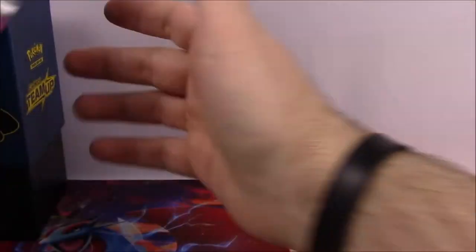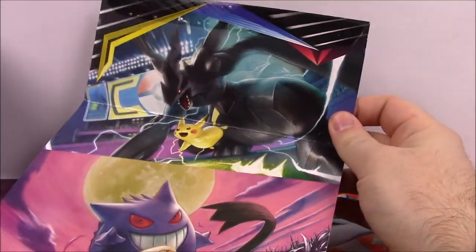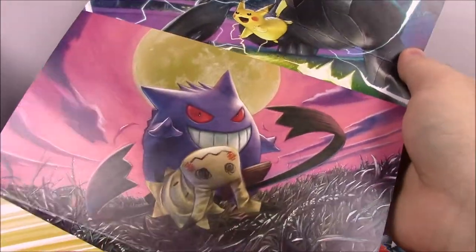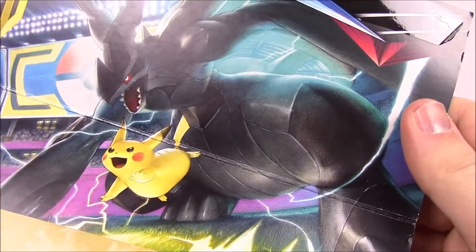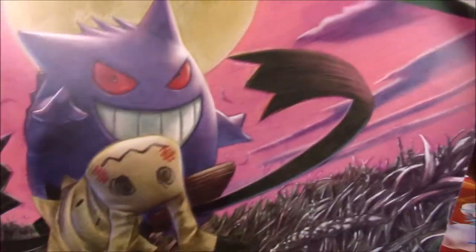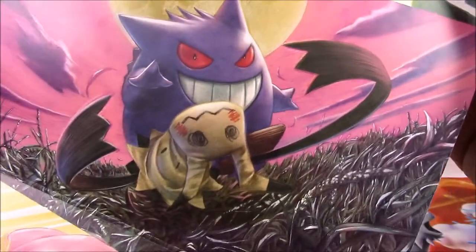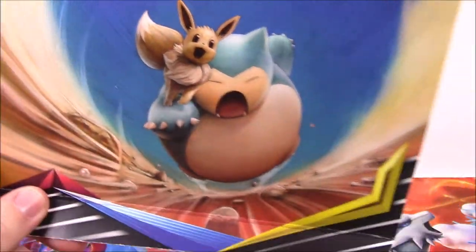I want to look at this outer covering — they always put these coverings on the box. Here we've got the Zekrom and Pikachu. The pictures look almost hand-drawn and colored in, not the usual computer-created look, just because of the faded lights and everything. Then we've got Gengar and Mimikyu, which looks like a cool pack, Venusaur and Celebi, and then Snorlax and Eevee, which I think is a pretty fun and cool pack.